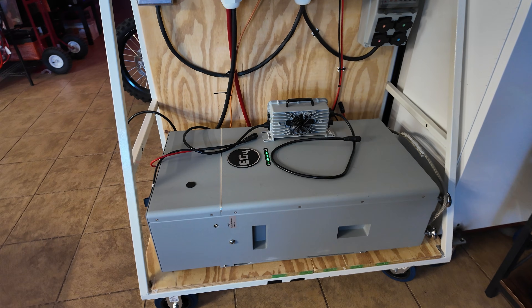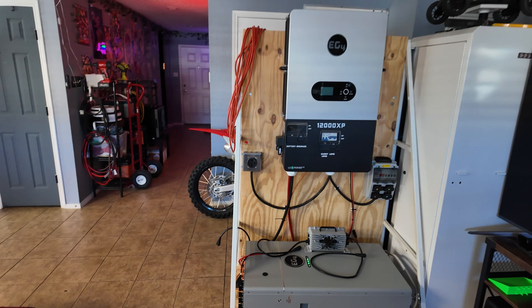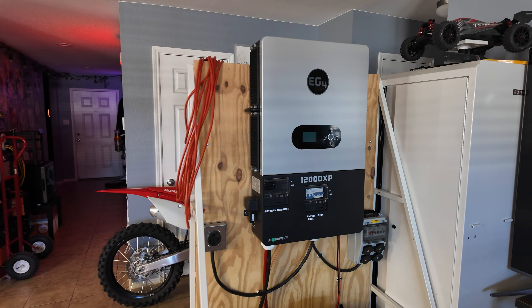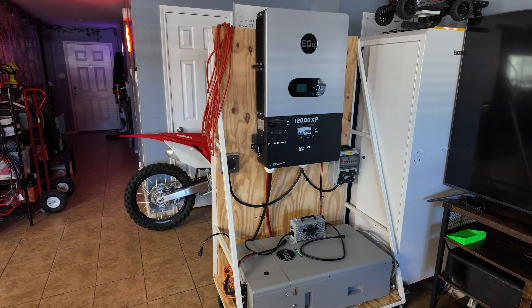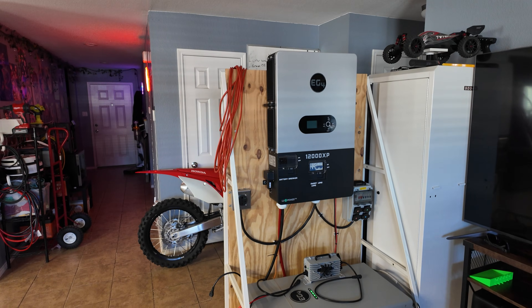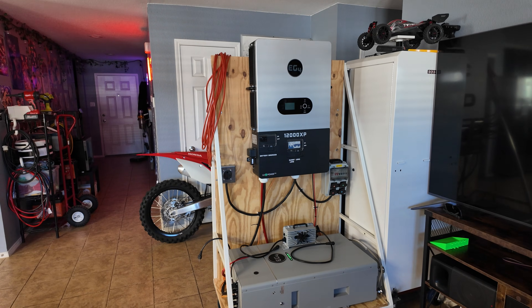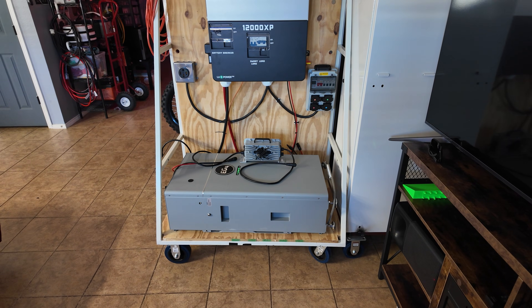I also have this EG4 314 amp hour indoor wall battery that I just did a video on. Currently on this power cart that we're also doing some testing on, I've got one of these 12,000 XP inverters by EG4. I wanted to build a power cart to put this thing through some testing and demonstrate a lot of its features. This power cart has enough power to power the entire house on its own, which is pretty cool. Once I'm done messing with this cart, I'm going to tie this battery into our system and that'll bring our total capacity up to about 126 kilowatt hours.